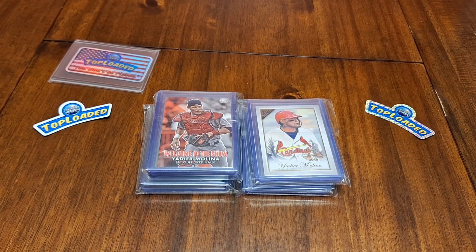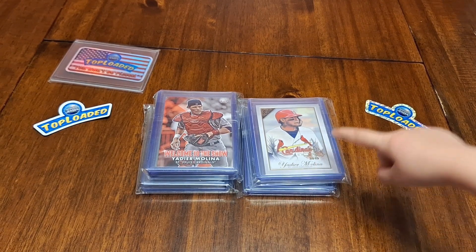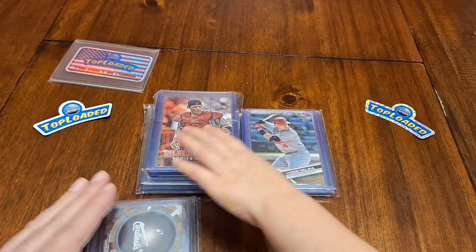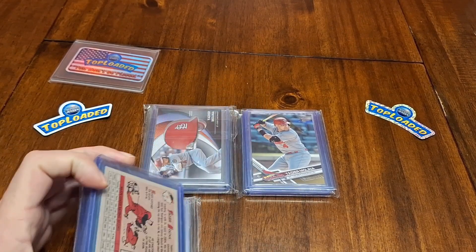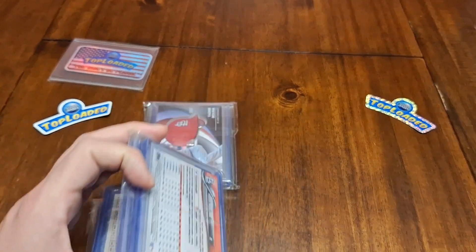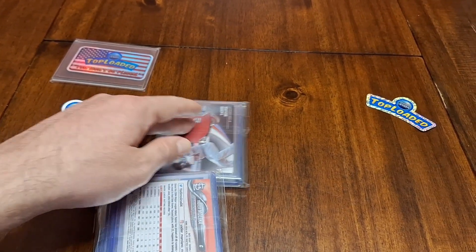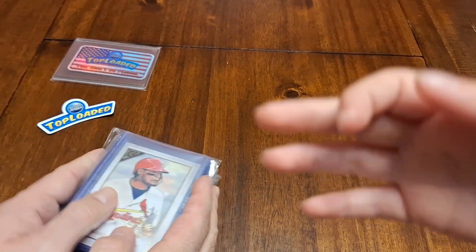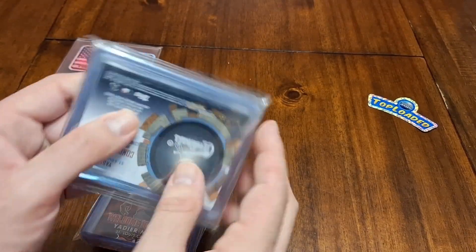Honey, which one should we open first? This one? Alright. And which one should we open second? This one? And then which one third? This one? And then fourth — we're gonna do this one here? Alright, so let me go ahead and open this up and we will be right back.